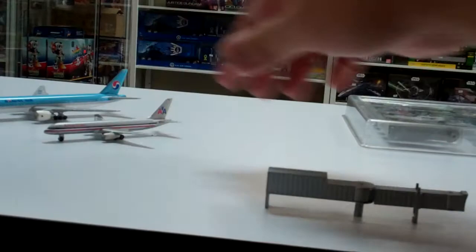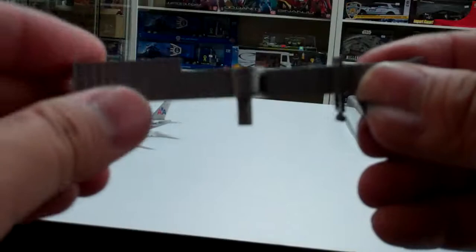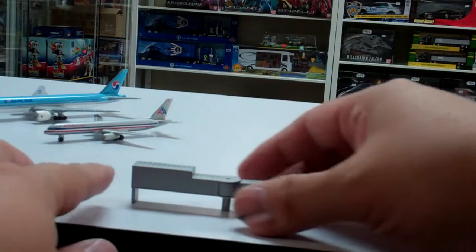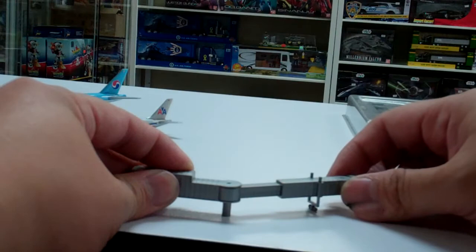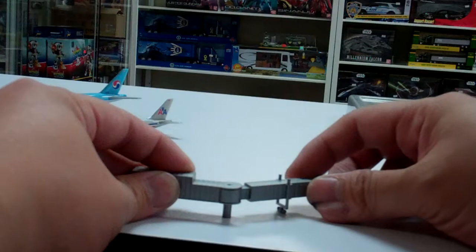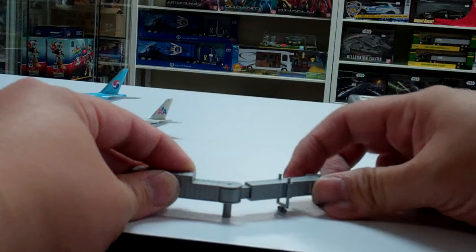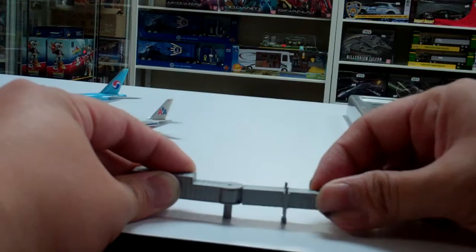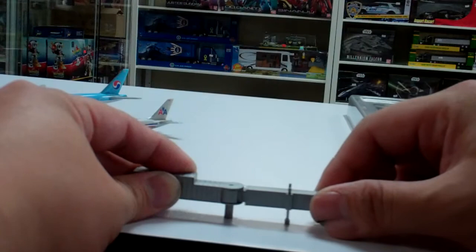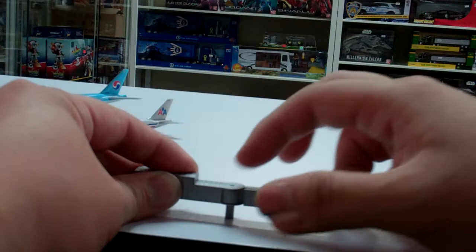This is the basic air bridge that comes already assembled like this. Basically, this part connects to the terminal — this is fixed, this pivots, and this extends. In the real ones, you would drive this to the door, then swing the canopy and adjust it to the door. This one pretty much allows what the real one would do — you can extend it, adjust it, with two pivot points: one for the canopy and one for the arm.